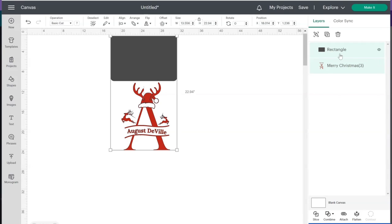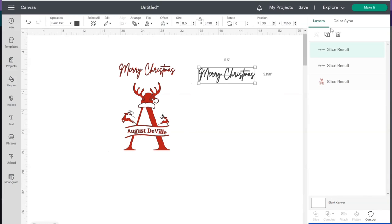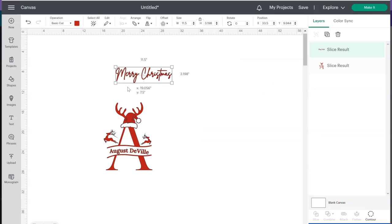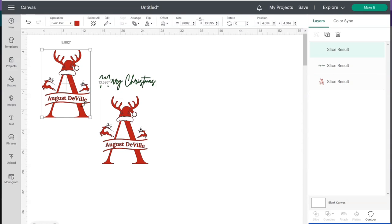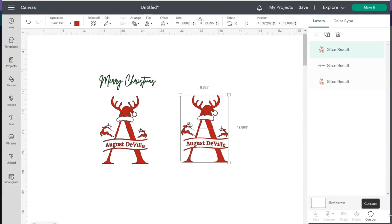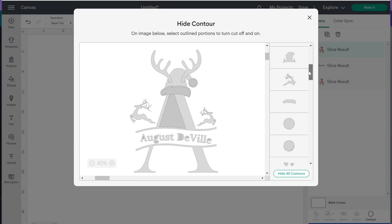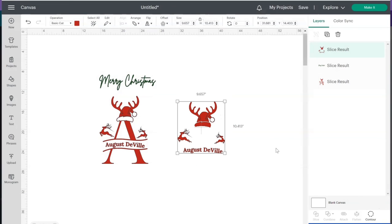Remember when you slice you can only do one layer at a time. Now just delete all the pieces you don't need — that square and this extra part — and now 'Merry Christmas' is separated from the rest of the design! I can change the color on this to green. If I want his name to be the same color as 'Merry Christmas,' I can duplicate the layer and go to Contour to remove certain pieces around his name.